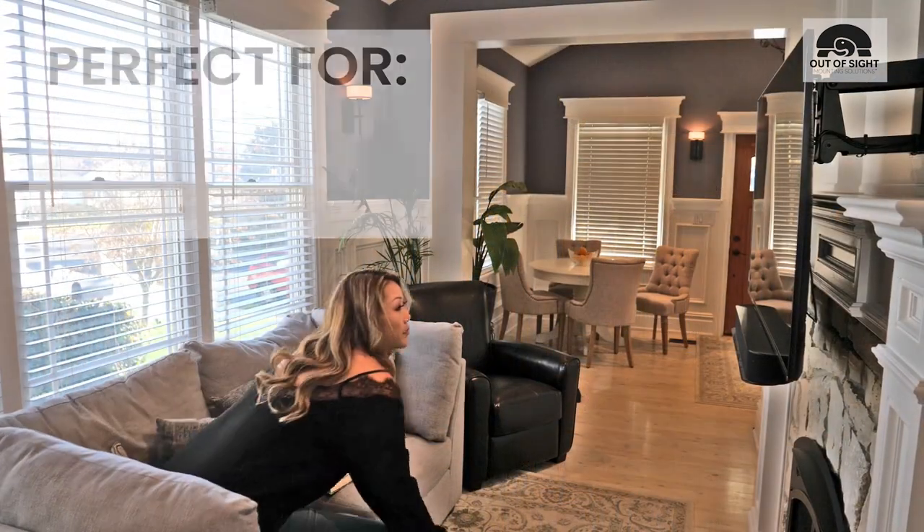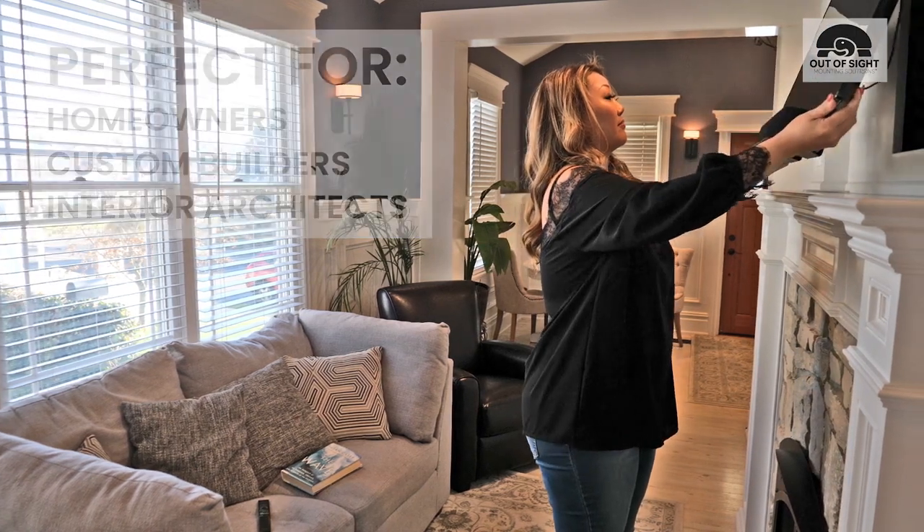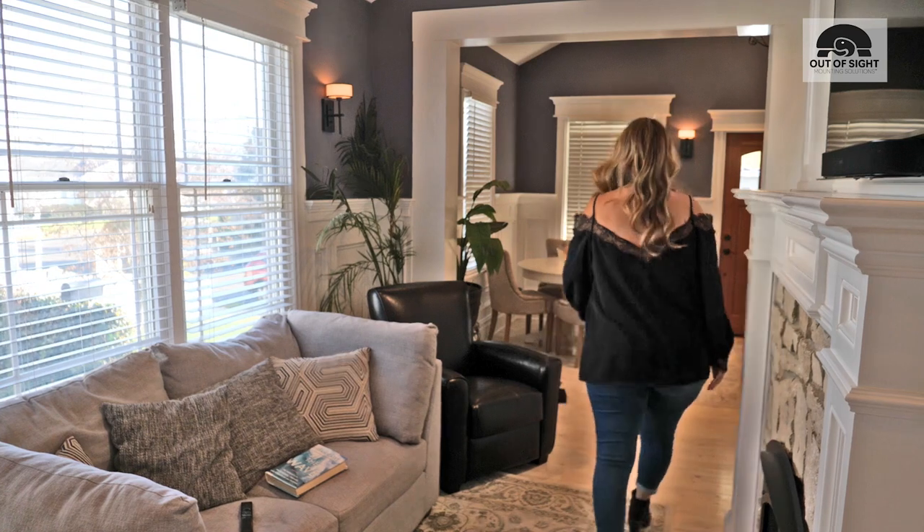HIDAMOUNT is perfect for discerning homeowners, custom builders, and interior architects searching for a way to mount a large flat screen that's both compatible with their interior design and comfortable for viewing.